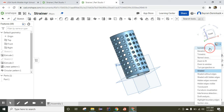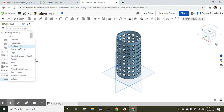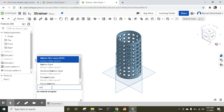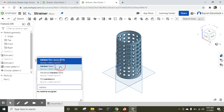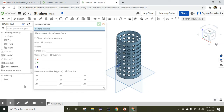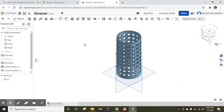Now let's assign the material. Right-click Part One, choose Assign Material, select Carbon Steel, and click OK. Now click Display Mass — Mass Properties — and choose Part One. If you see 1051 grams, it means your object is correct. Have a wonderful day!